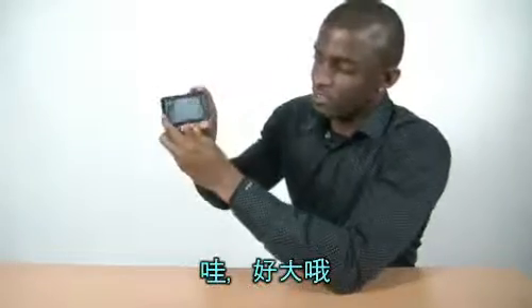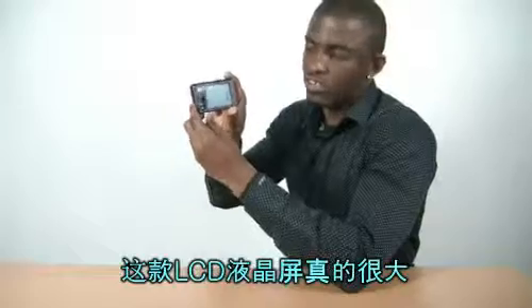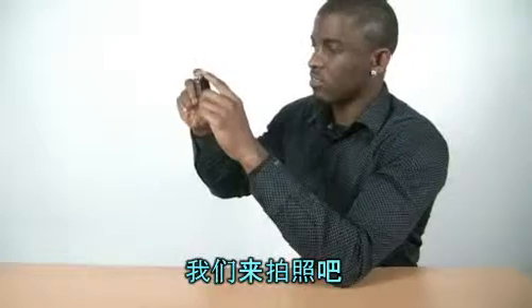Wow. This is huge — look at this. Huge LCD screen. It's clear. Let's take a picture.